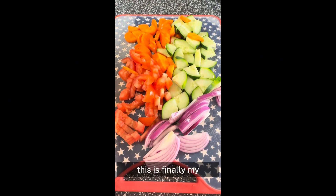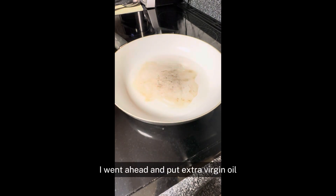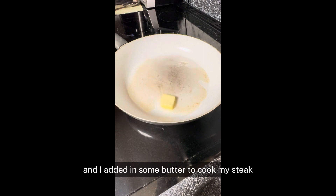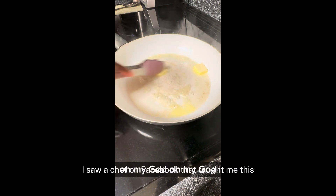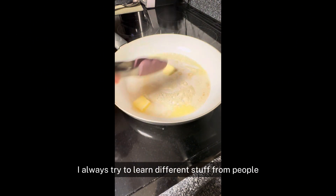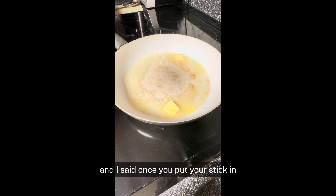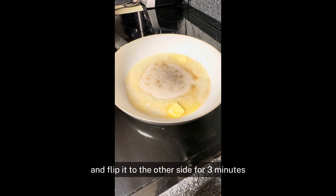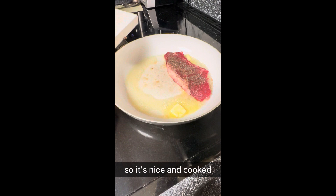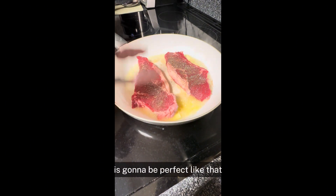This is finally all my vegetables that I'm going to put on my salad. I went ahead and put extra virgin olive oil and added in some butter to cook my steak. I saw a chef on Facebook that taught me this — I always try to learn different stuff from people and add my own twist. He said once you put your steak in, avoid flipping it many times. Just put it on one side for three minutes and flip it to the other side for three minutes so it's nice and cooked. If you want it not totally cooked, it's going to be perfect like that.